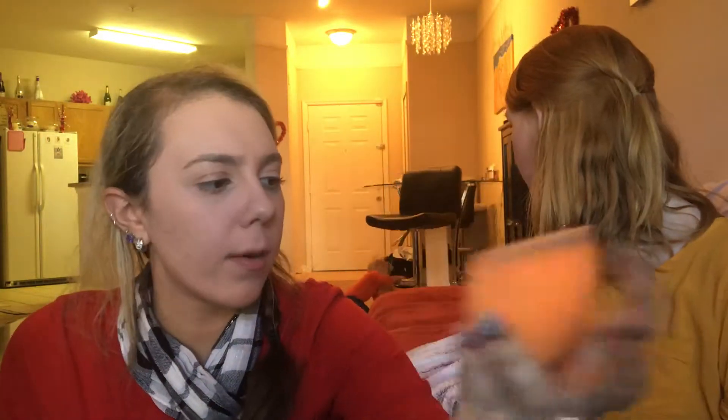Oh, you ripped it with your nail? Yeah, I must have. And then hers is definitely a lot smoother — it's a lot softer, a lot squishier, whereas the Beauty Blender is more porous.